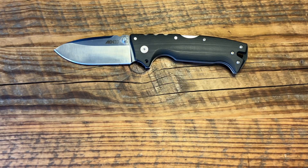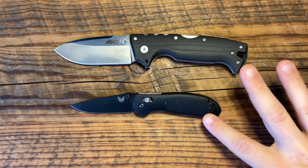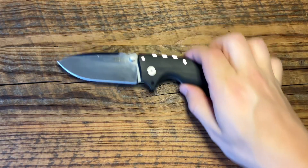Now let's compare it to something quite different — a lot lighter. The Mini Griptilian. Now if you look at these knives, you might think the AD-10 blade is tiny, but if you look at the actual blade size, not much difference — about half an inch difference. And that brings me to the specs.